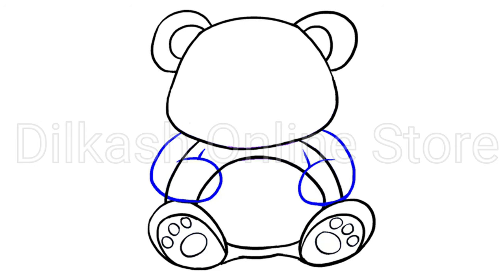Draw the arms using a series of curved lines. For each arm, extend a curved line from the head and across the stomach, doubling back on itself. Use a short, curved line to draw the underside of the arm. Erase the guide lines from within the arms.